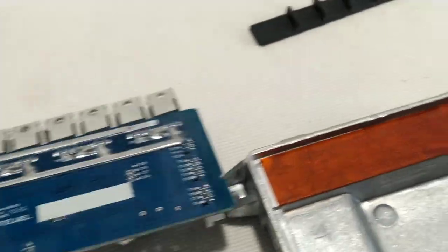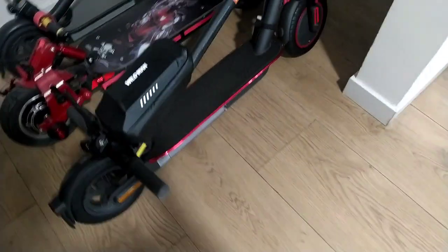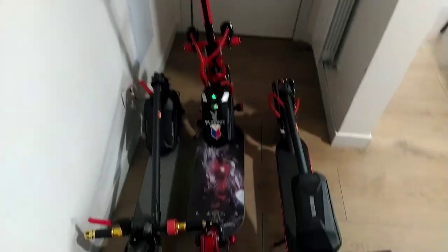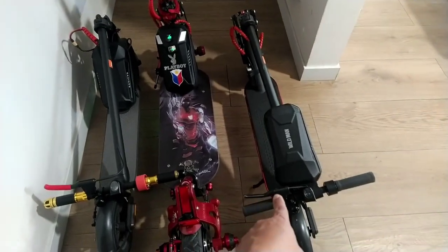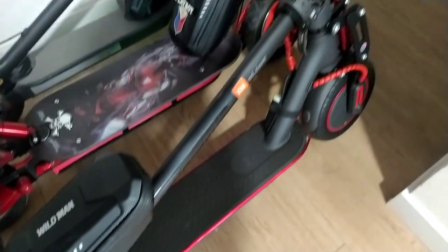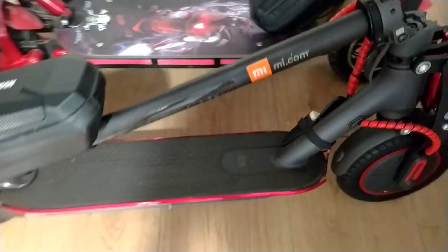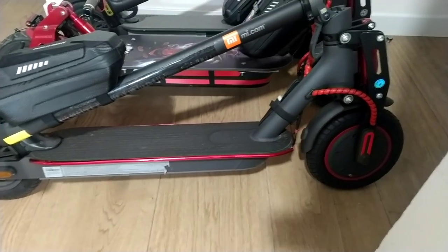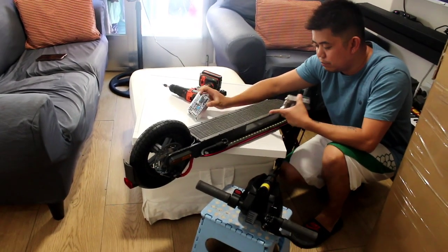Now we're going to put it in the scooter and try this controller. Let's put it back and then try it in the scooter. This scooter here is a Xiaomi Pro 2. We're going to try this controller on this one because this scooter doesn't have an extra battery — the other two scooters have extra big batteries. So we'll try it on the normal scooter.